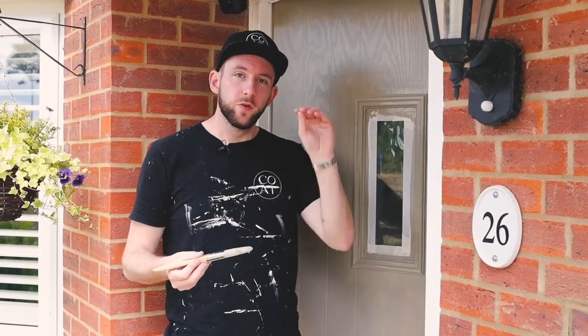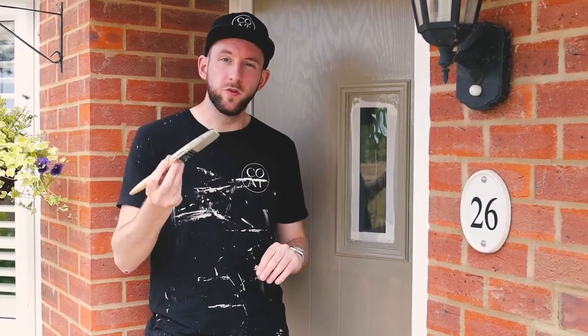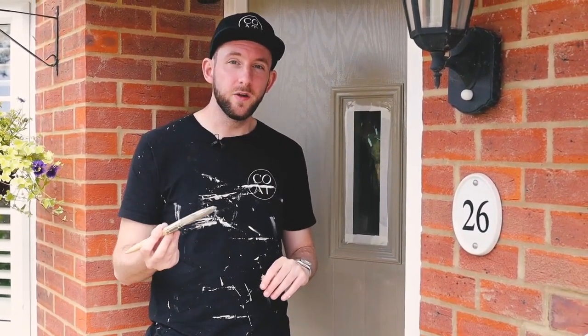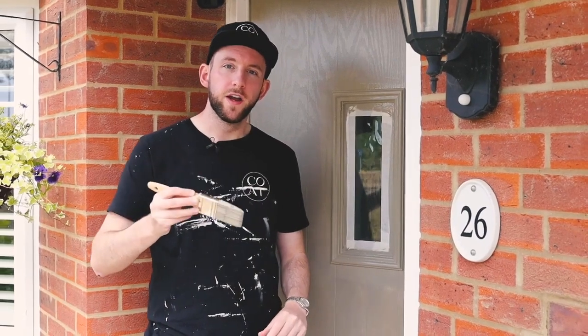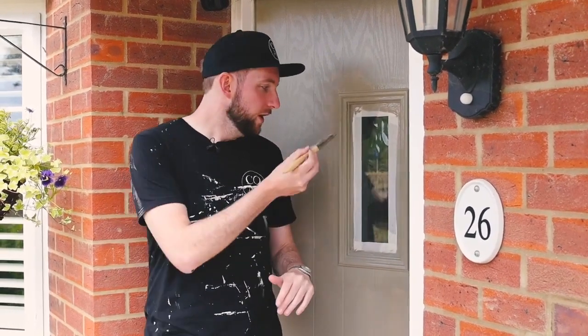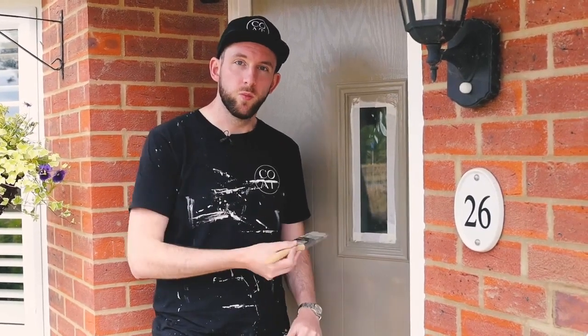One thing to watch out for when painting doors — especially if it has mouldings and corners — is when you're using a brush, make sure it's quite lightly loaded with paint. Watch out for drips as you go, because if they dry and go hard you'll need to sand them down. It's much easier to go really smooth and light and just catch any drips while the paint is still wet.